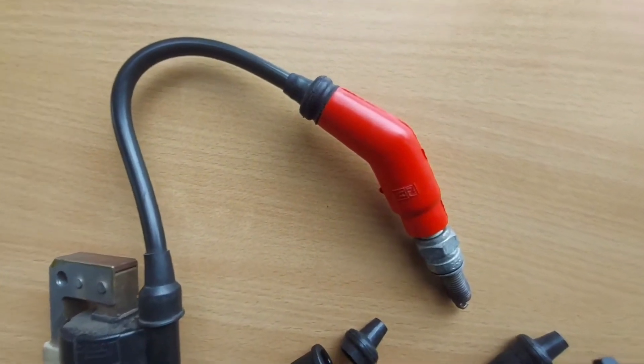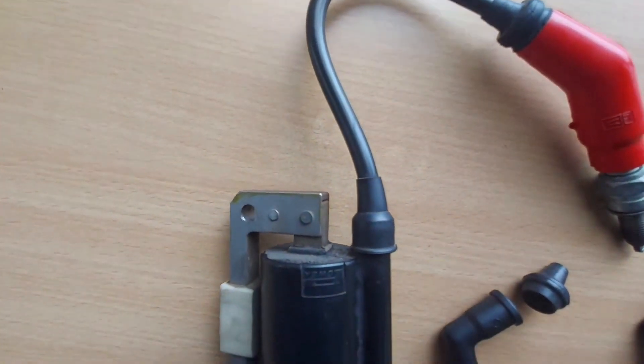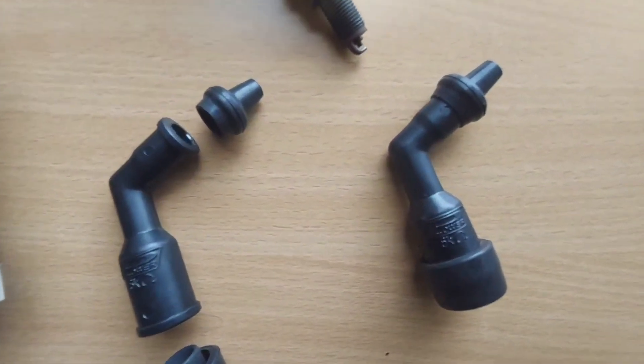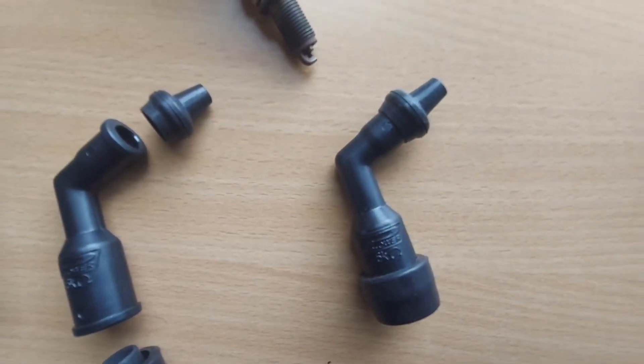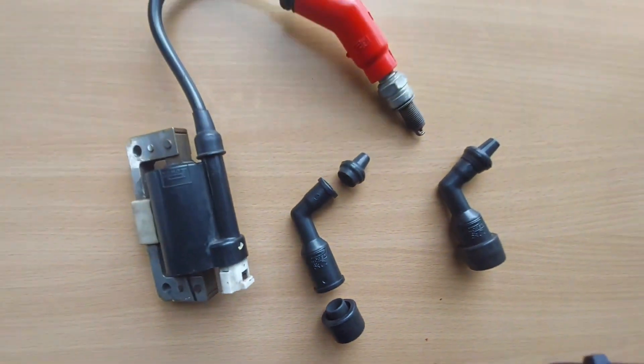Spark plug caps, which are also called suppressor caps or resistor covers, are phenolic resin caps. These caps securely connect the high-tension leads of the ignition coil and the spark plug. These little suppressor caps keep the spark plug well connected, avoiding current leakage, flashovers, and suppress multi-frequency noise, keeping your engine running.